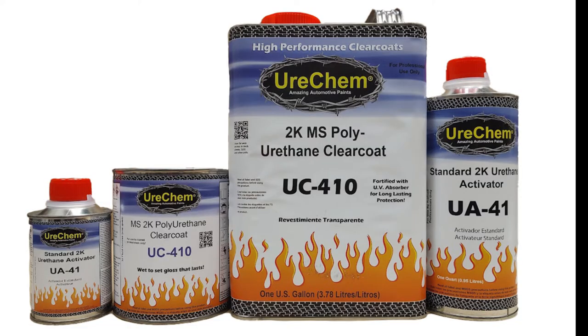Welcome to Urochem TV, where we discuss and demonstrate all things Urochem. Today's topic is the proper use and application of Urochem's MS Performance Clear UC410.